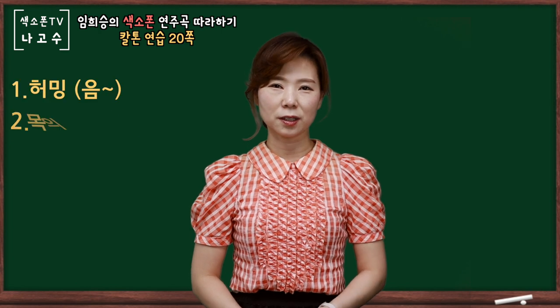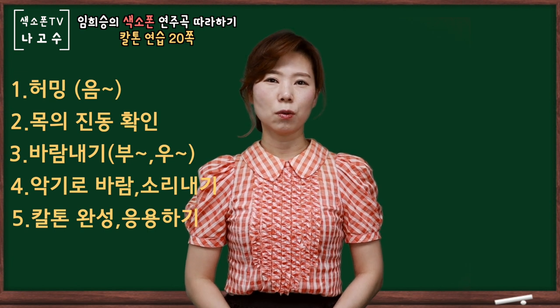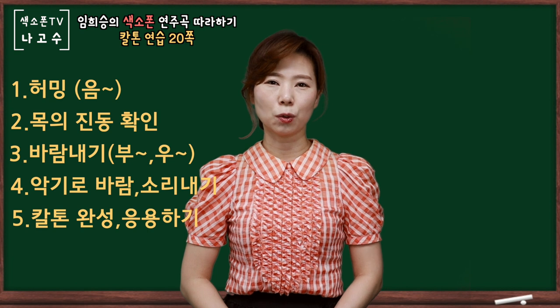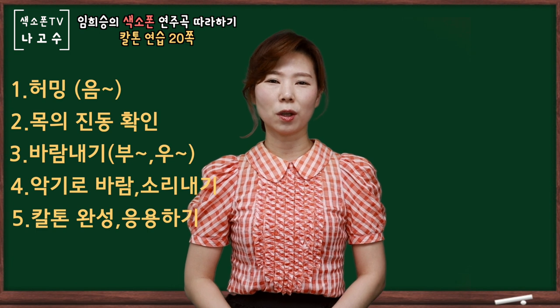첫번째는 허밍을 해보시고 목에 진동을 느껴보시고 바람을 내보내시고 그리고 마우스피스와 넥을 통해서 바람 나가는 것을 확인하시고 마지막 단계로 주법을 완성하여서 소리를 내보시면 되겠습니다. (Step 1: hum and feel the throat vibration; release air; Step 3: confirm air flows through the mouthpiece and neck; and the final step: complete your embouchure and produce the sound.)